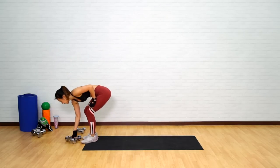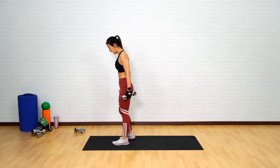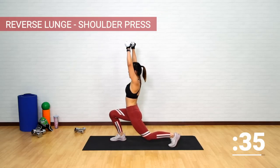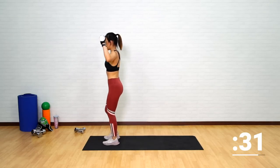Grab your dumbbells. The first workout is going to be a reverse lunge with shoulder press. Dumbbells by your side. Step back, press it up, forward. Back and press it up.